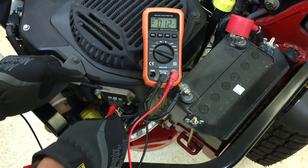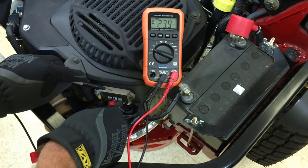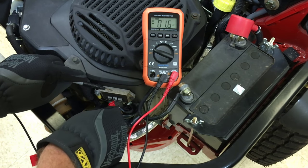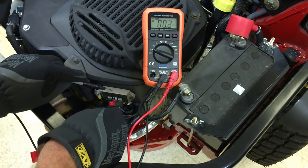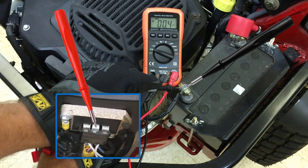If no voltage is measured, there's an open circuit between the rectifier regulator and the battery. Identify if the positive or negative circuit is open by moving the negative probe from the rectifier regulator body to the negative battery post. If no voltage is measured, this indicates the positive circuit is open.